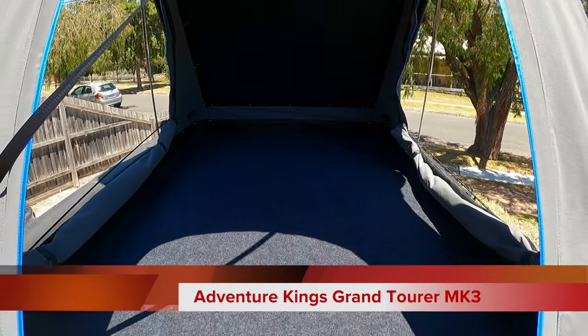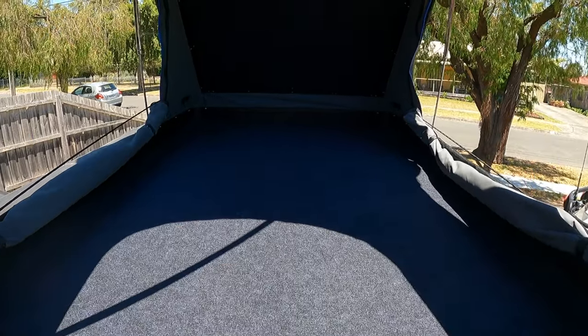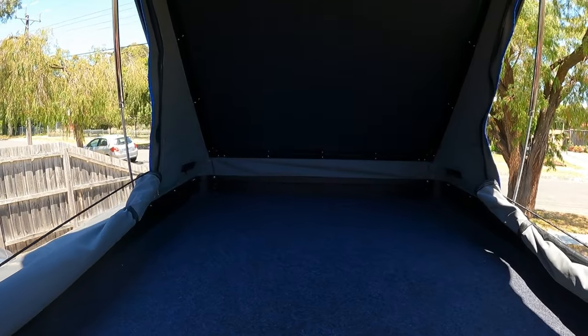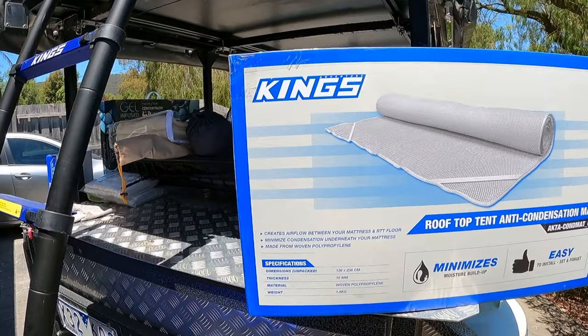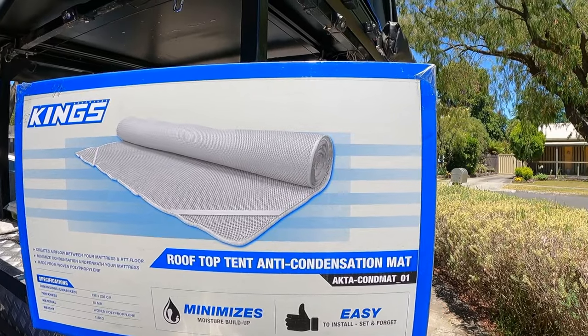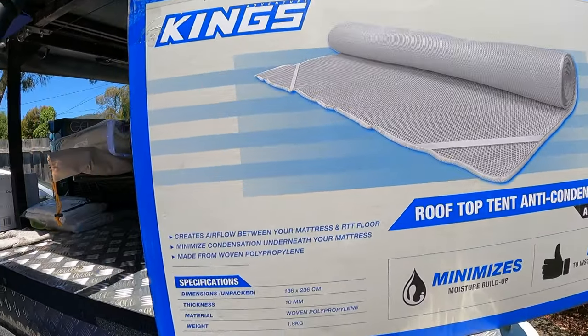I've taken the old mattress out — it's a pain, super hard. I like a little bit softer. The first modification we're making today is the anti-condensation mat. I've got the King's anti-condensation mat — got a good deal on it. It's a good base layer under the mattress to reduce any condensation in the tent. A must, in my opinion.